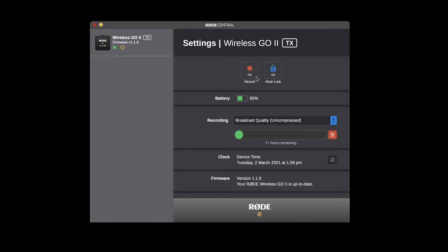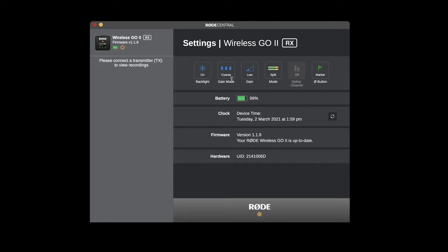You can also change this and many other settings in the new Rode Central app, which you can download for free — there's a link in the video description. Here you can also activate onboard recording, the granular gain control, and turn on the safety channel when you have your Wireless GO 2 plugged in.